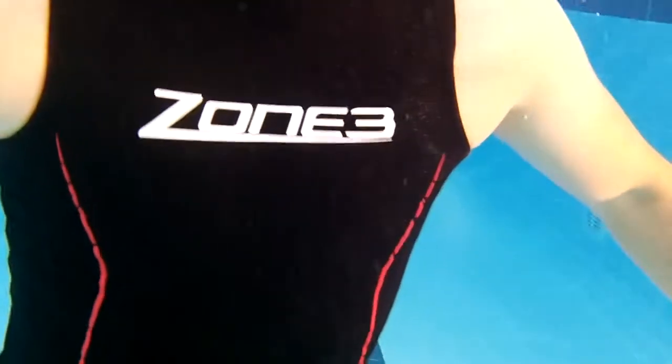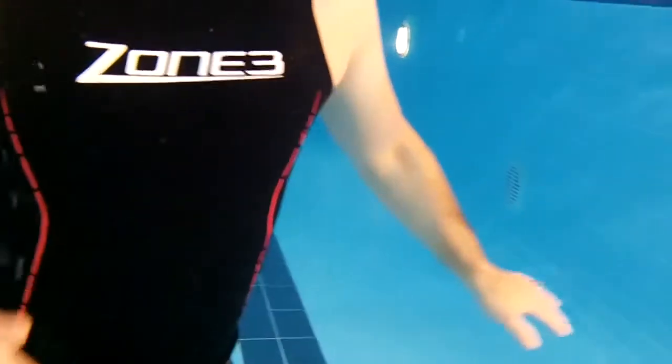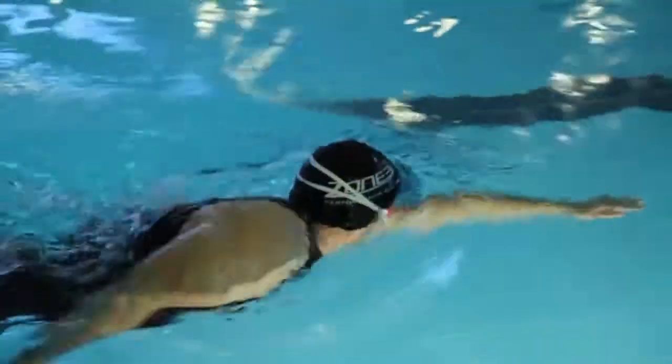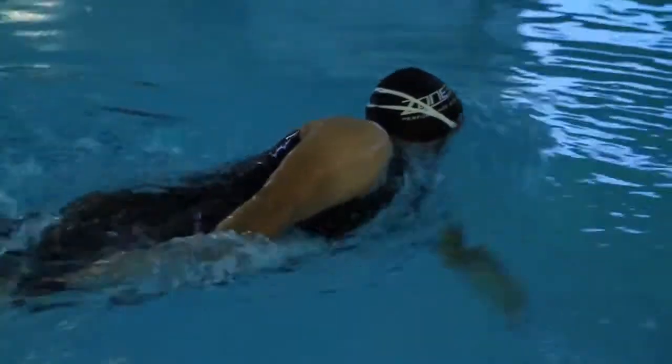This neoprene vest is designed to go underneath a wetsuit to give extra warmth during cold water swimming training. The 2mm thick layer is tight fitting and has a high neck with just a single seam for extra comfort. The vest can also be used during pool training to give extra buoyancy or warmth where needed.